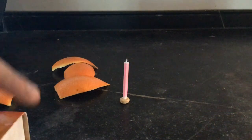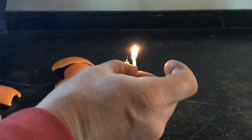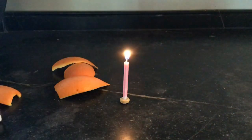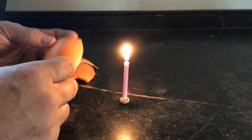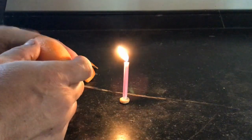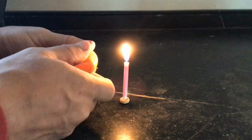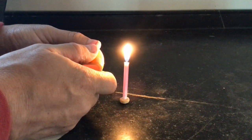Now it's time to get an adult to help you light the birthday candle. Now we're ready to try something with our orange peel. What you're going to want to do is take an orange peel, squeeze it in half, point it directly at the candle flame, and then squeeze.